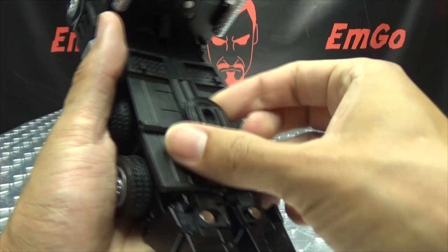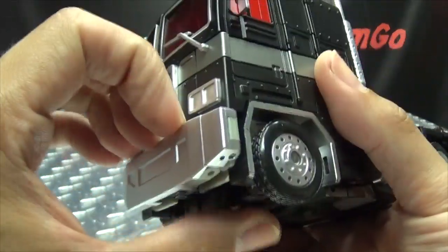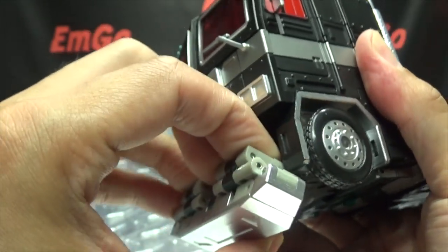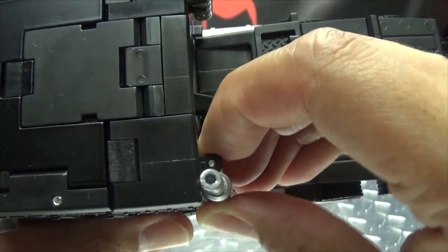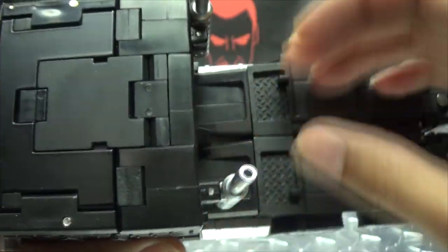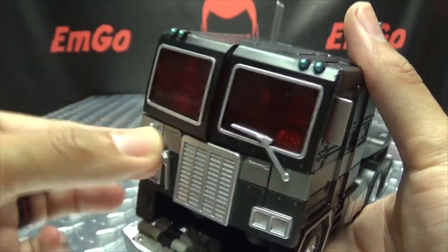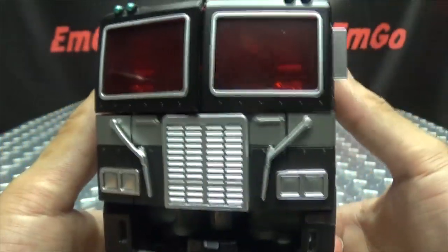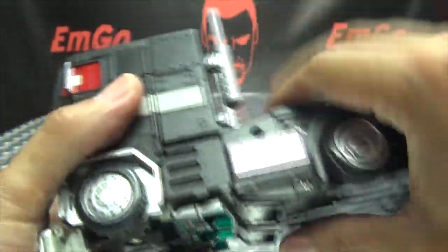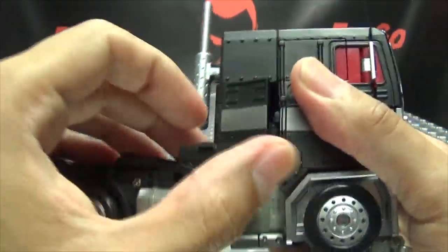First thing we need to do is remove this back piece — put that to the side, we don't need that anymore. The transformation is exactly the same as the original Op Leader. You want to come to the front and bring this whole bumper section down. Take the smokestacks and straighten them out on this hinge. Take the windshield wipers and swing those around — it's hilarious that this is the first Prime I've ever dealt with where the windshield wipers are part of the transformation. Bring the windshield wipers down, then pull this section back to untab it, bring that up and bring that panel back. Do the same on the other side.